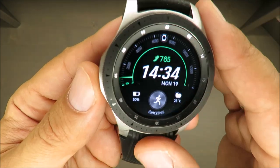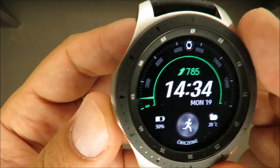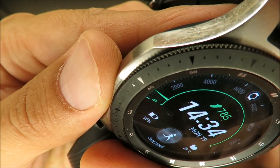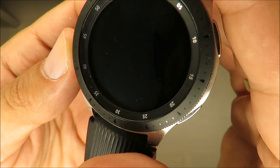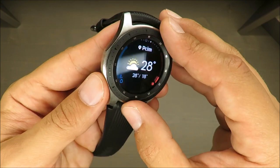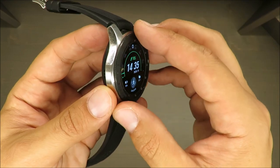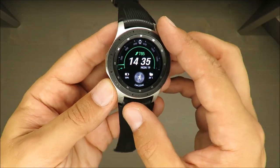The next thing is this circle — the rotating bezel. It looks very nice, but you need to take into consideration that it scratches here and there. You can already see some scratches on it. It looks great when it's new, but it's very likely that you'll damage it and it won't look as nice anymore.